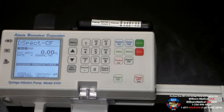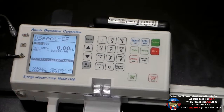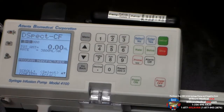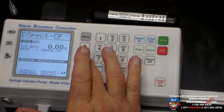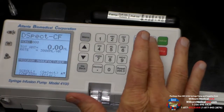It brings that program forward and the first step to the process is it is asking us to program the manufacturer. They're referring to the syringe manufacturer, and our 140 cc syringe is manufactured by Monajack, so we simply hit the down arrow button to change that from BD to Monajack. To finish programming the manufacturer we hit the enter button.